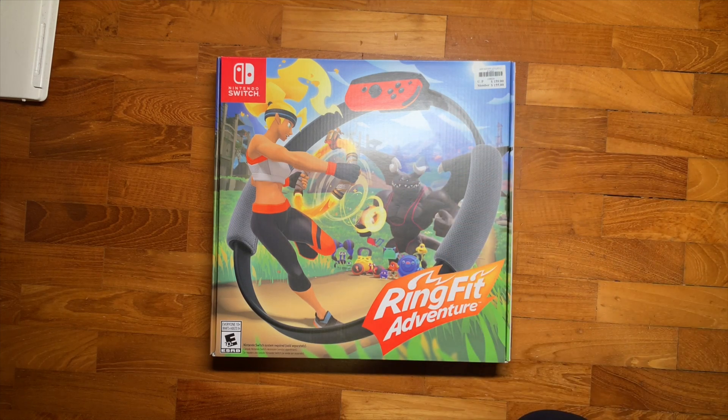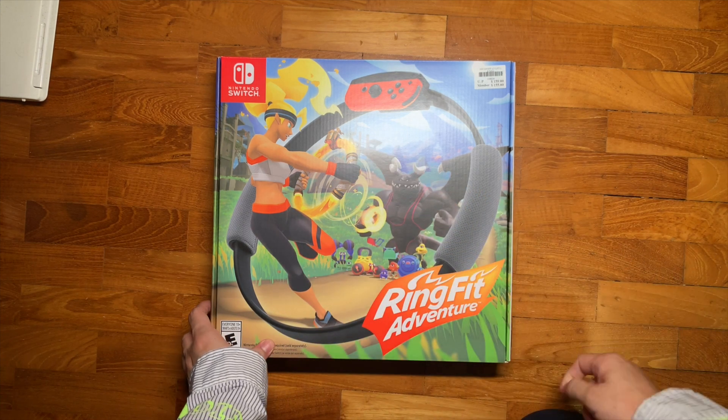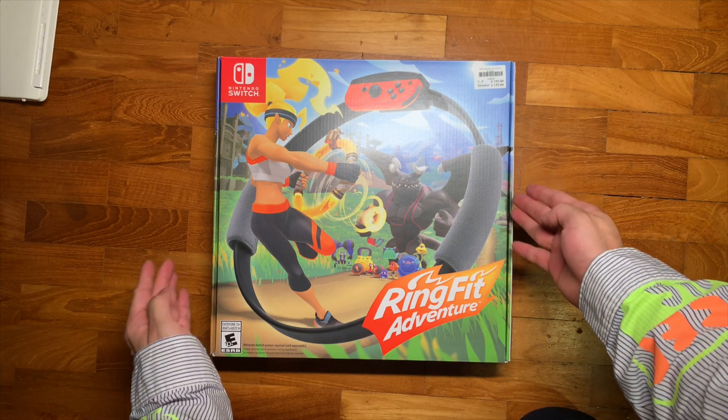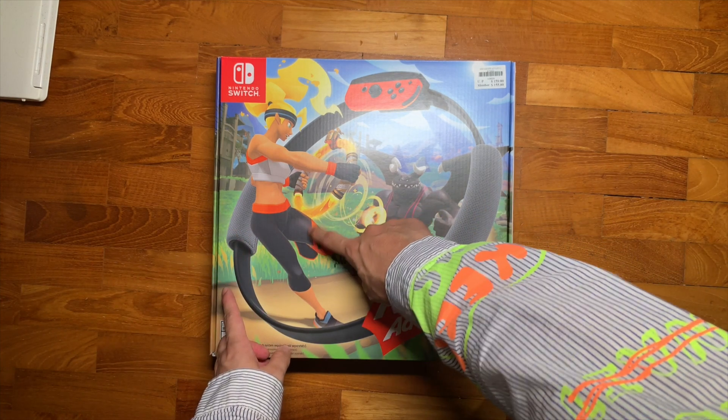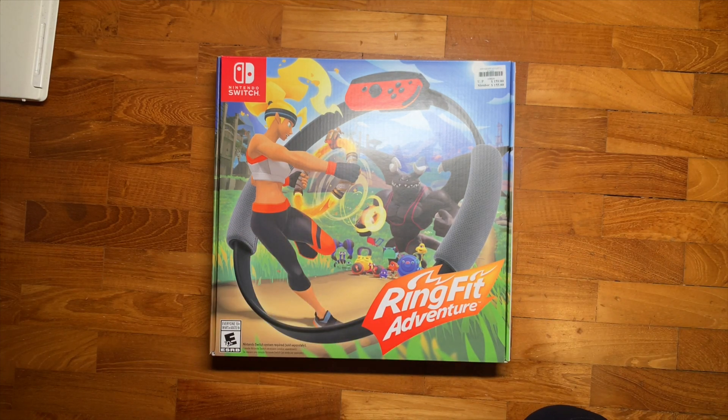Hello, it's me, your online brother Jasper's Deck, and welcome back to another episode of unboxing things. Today we'll be looking at Ring Fit Adventure, the hit Nintendo Switch game. It's a game in which you use these rings and some sort of a leg attachment to do some exercises. Pretty cool.